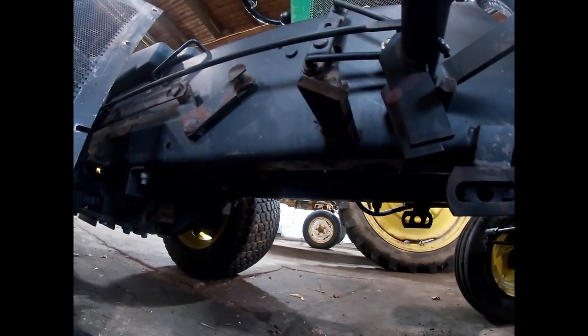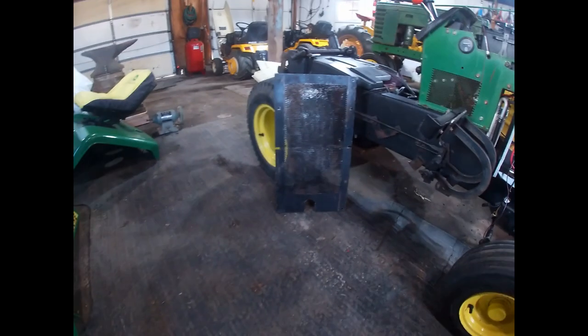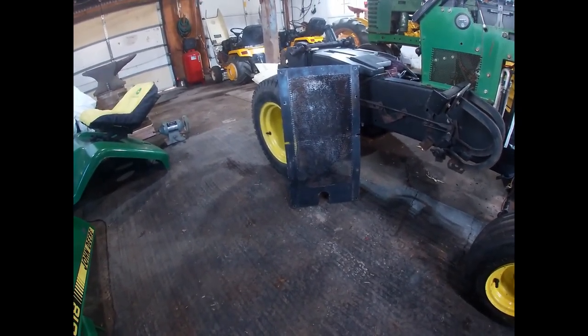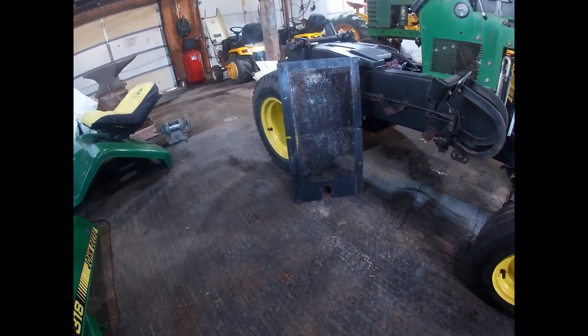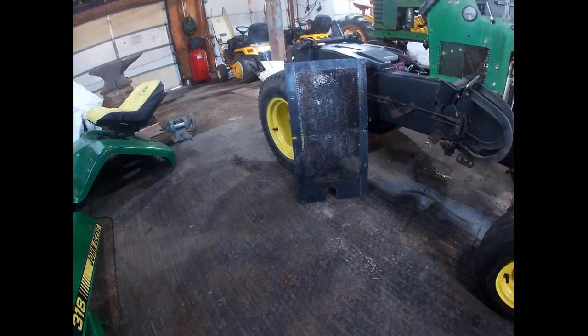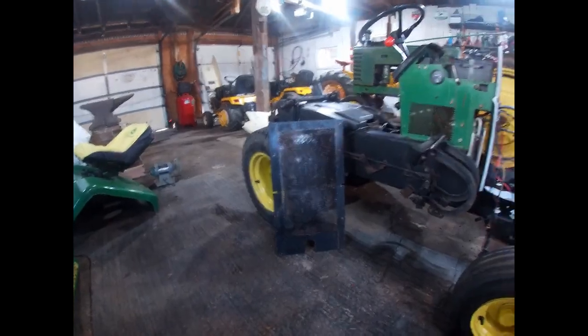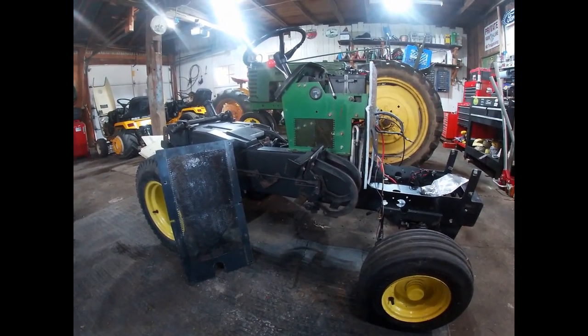The belly screen attaches to the inner channel of the frame rails with ten little sheet metal screws that have plastic nut inserts in the frame. It's an extra maintenance item to worry about when cleaning the machine, but it goes a long way. I see a lot of tractors that are missing these screens or have broken ones and people just don't care to put them back on. If you had the chance to breathe clean air, wouldn't you take it?